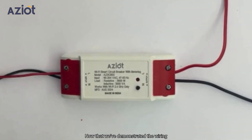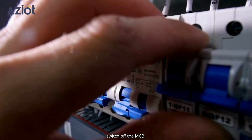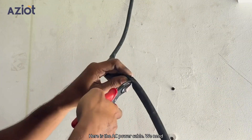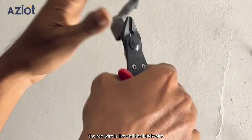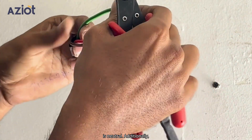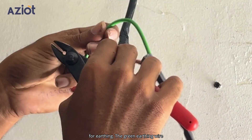Now that we've demonstrated the wiring connections, it's time to connect the circuit breaker to the AC. First, switch off the MCB. Here is the AC power cable — we need to cut this cable to expose the three internal wires. As mentioned earlier, the red wire is live and the black wire is neutral. Additionally, you will find the green wire, which is for earthing. The green earthing wire should be left untouched; we only need to work with the black and red wires.